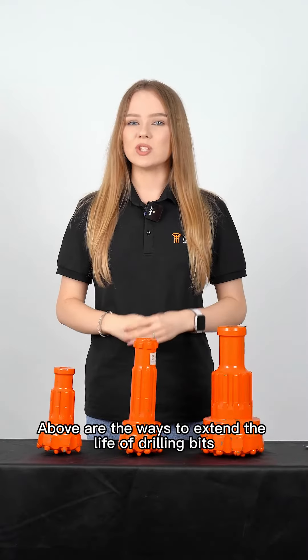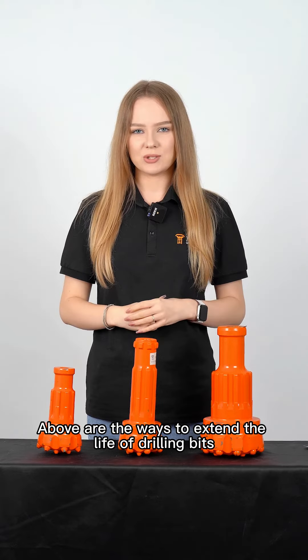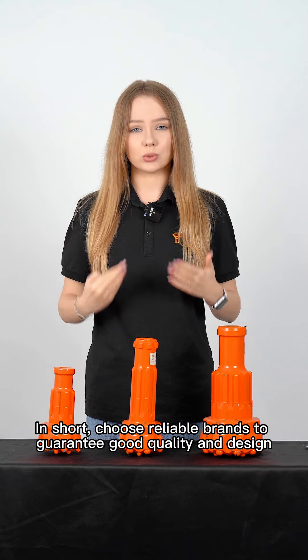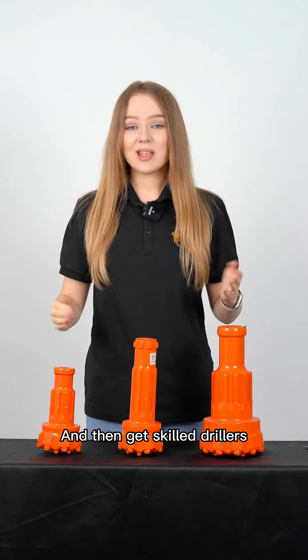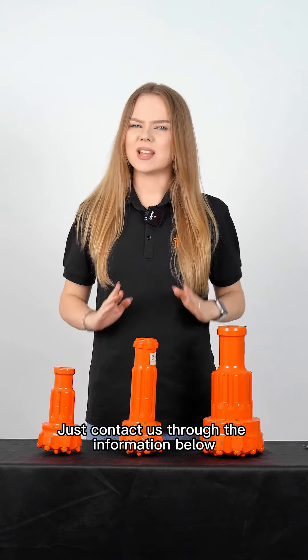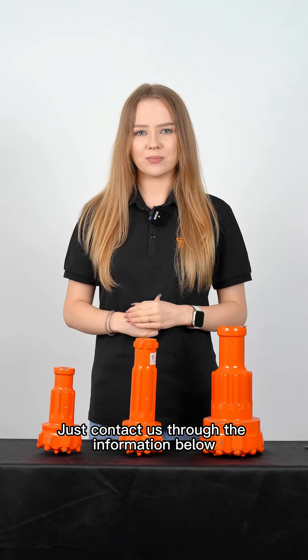Above are the ways to extend the life of drilling bits. In short, choose reliable brands to guarantee good quality and design, and then get skilled drillers. Got interested in a test order? Just contact us through the information below. Thanks for watching.